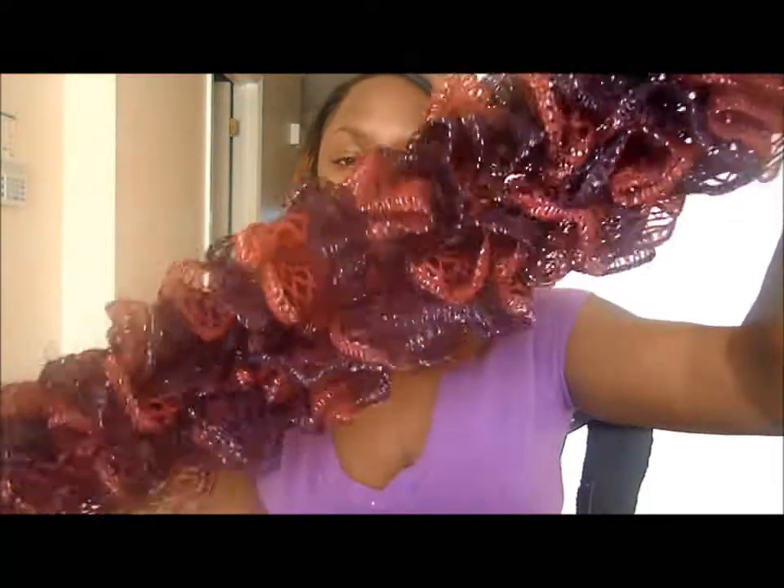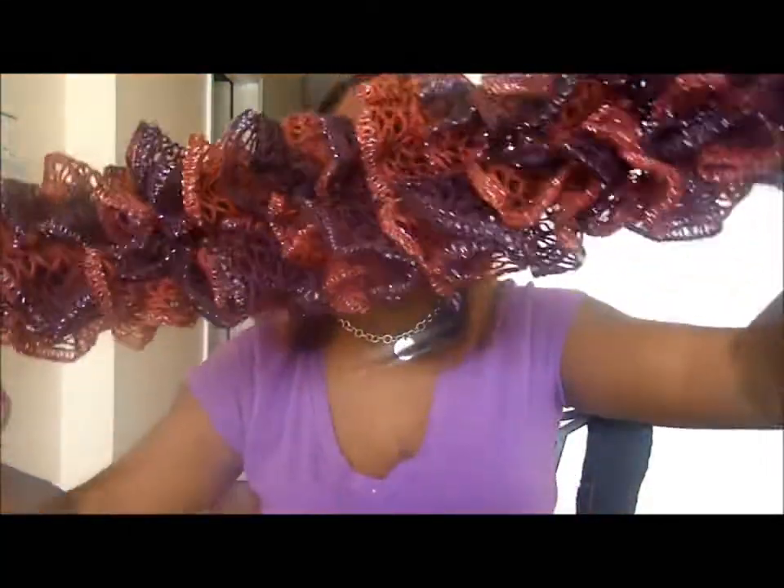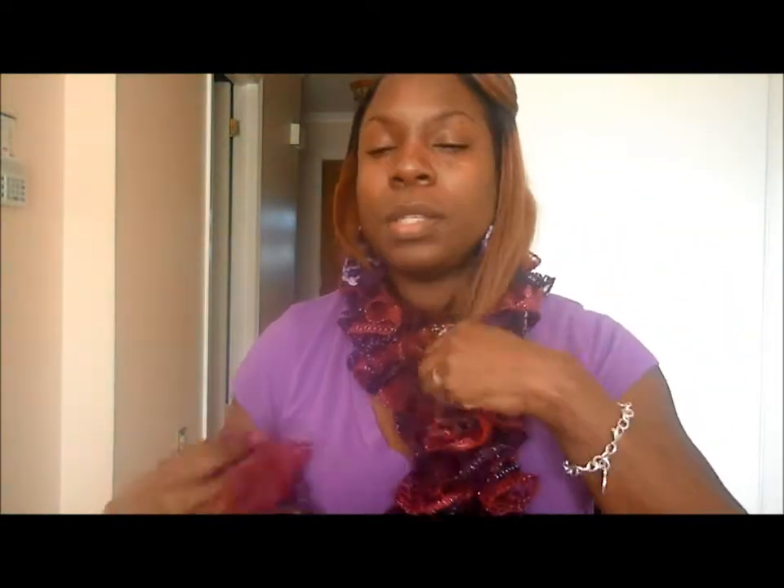The first item is a sashay scarf that I knitted. It really didn't take long — only maybe a couple of hours. I thought it was going to take longer than that, but it didn't, and it's really pretty. I think I'm going to make a whole lot more of these because I really like how it turned out and it worked up really fast.